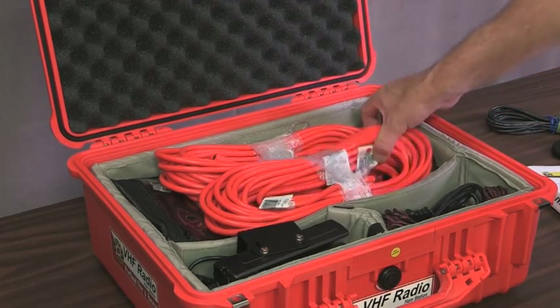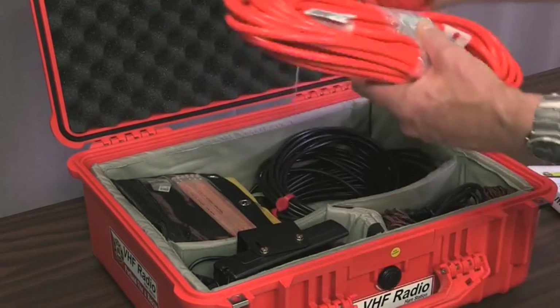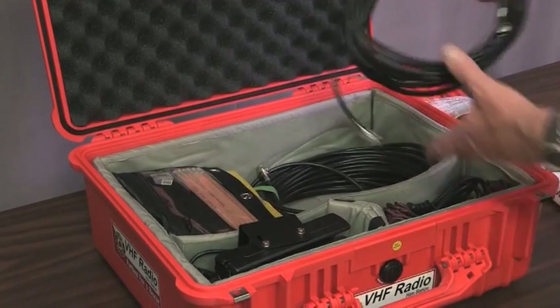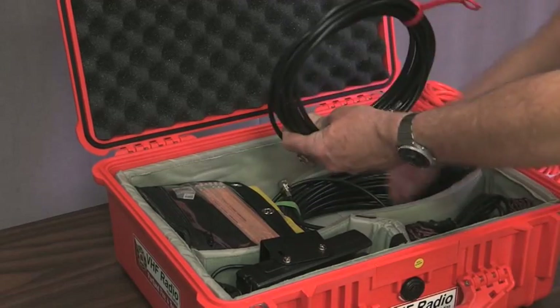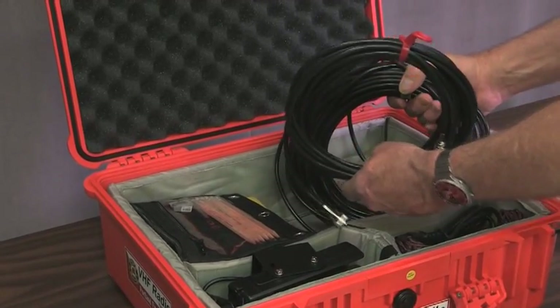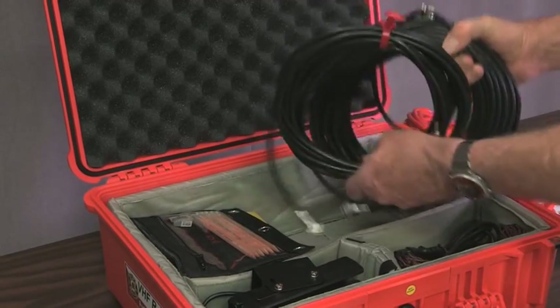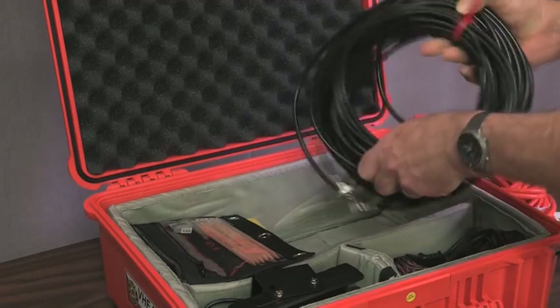Also in the kit are extension cords and cables, and two coax cables. This coax cable is used to connect the antenna to the back of the radio. Always use the shorter cable if you can because you'll get more energy to and from the antenna. But if you need the longer one, or both strung together, you can do that.